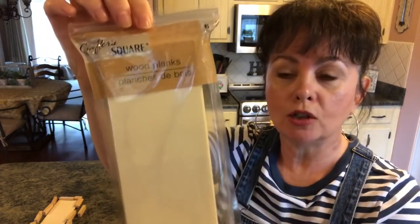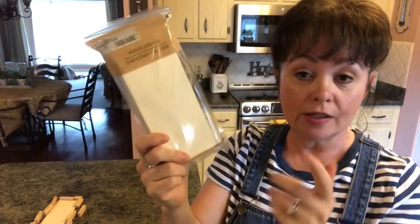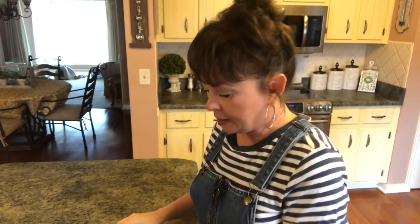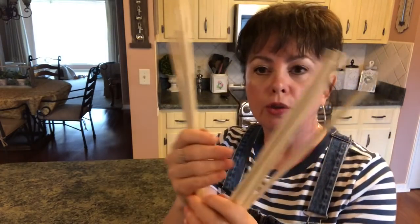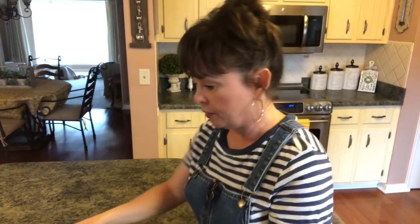The first thing you'll need is some of these square wood planks that are Crafter Square. And like I said, all this is coming from the Dollar Tree except the paint. Then you're going to need some of these large dowels from the Dollar Tree. I got them a couple hauls ago and I was so surprised to see them. So you're going to need four of those.